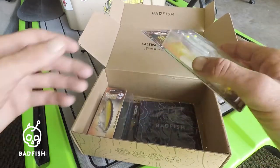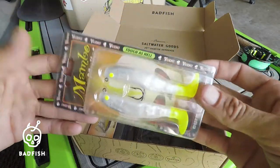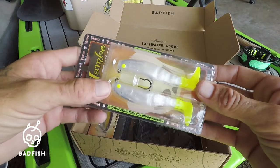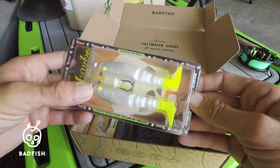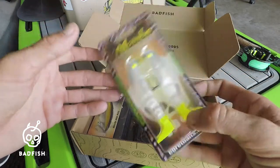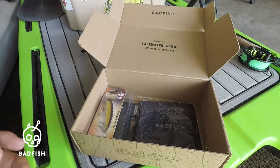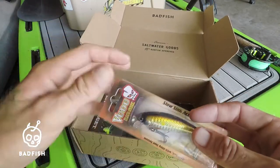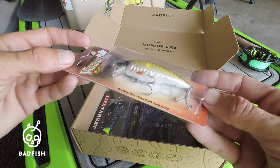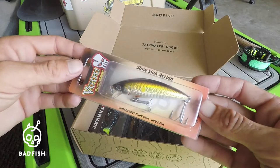Next we have the Voodoo Mambo Mullet — I've used these before and these are great swimbaits for redfish, tarpon, and snook. Super sharp hooks, super durable, love these things. And the Voodoo Ripstick definitely looks like a fun little hard bait to toss around in the backwaters for snook, tarpon, and trout.